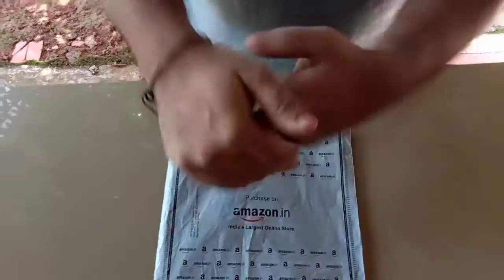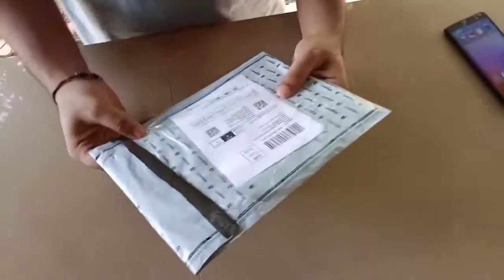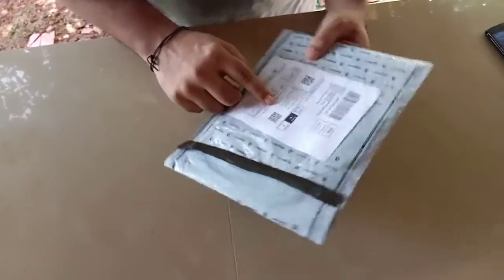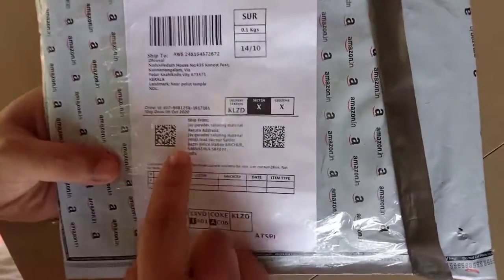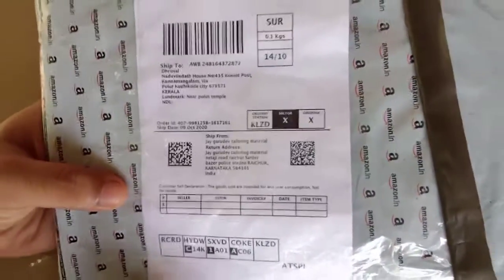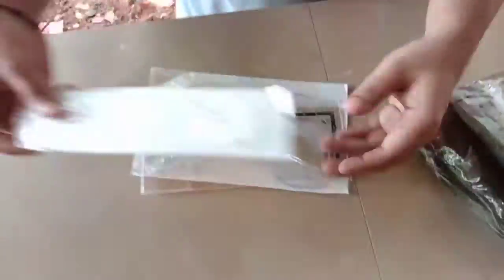Hello guys, welcome back to YouTube channel PD Brows, this is me DB Row. Now the COVID has come and put a sanitizer in the package. This is the same sanitizer, this is the tailoring kit, and this is the total price.